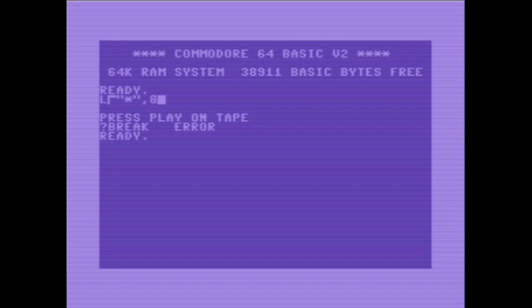Das ist das, was hier beim Commodore 64 übrigens geht: Ich kann einfach zurückgehen, die Zeile verändern und wieder Eingabetaste drücken. Ich habe die Komma-8 vergessen, um zu sagen, er soll von der Diskette laden anstatt vom Band, da wir hier gar kein Band eingelegt haben. Dann wollen wir doch mal sehen, was ich euch in den Adventskorb gelegt habe.